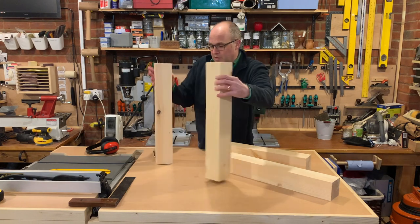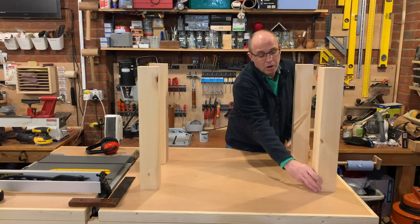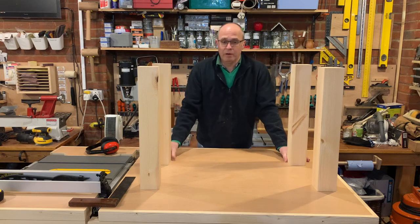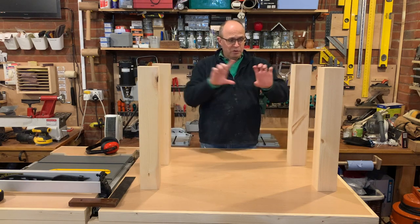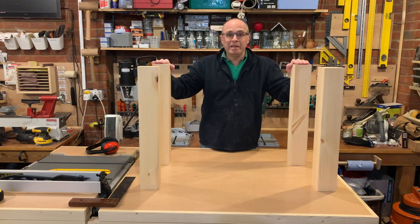I'm going to make it 50 centimetres by 100 centimetres - half a metre by a metre basically - and I'll mount a sheet of ply across the top with some fork two across the top to support it, and the Triton will sit on top. So let's get making.